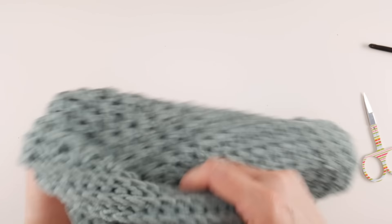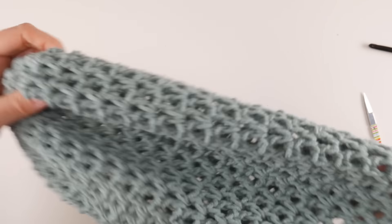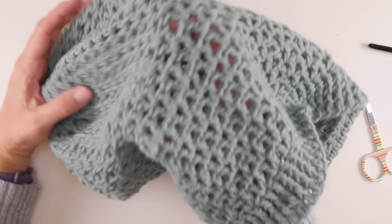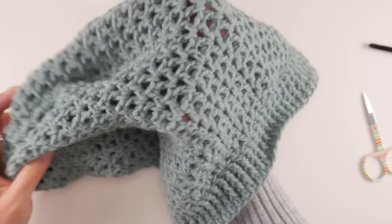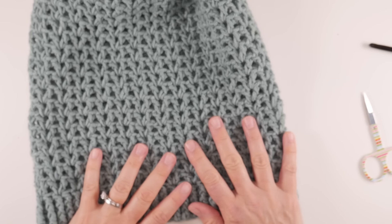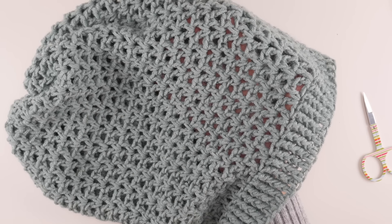Turn your slouchy beanie right side out and get that cinch straightened out. It looks great and it's all done! When you wear it, your head goes in here and you pull it down letting it slouch down at the bottom. You can see pictures of how I styled it over at the Fiber Flux blog — the link is down below. I hope you enjoyed this easy crochet slouchy beanie. Thanks so much for watching and be sure to click the subscribe button to get all the latest Fiber Flux video updates!